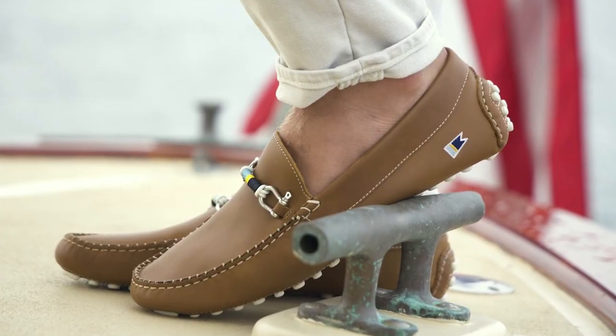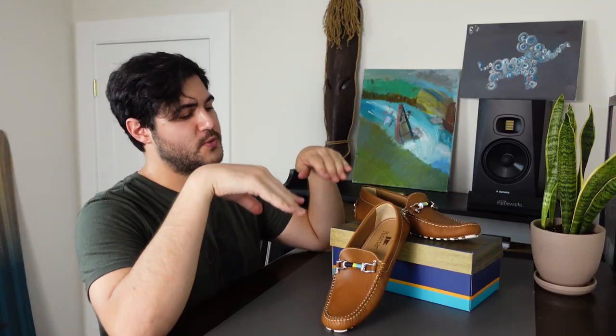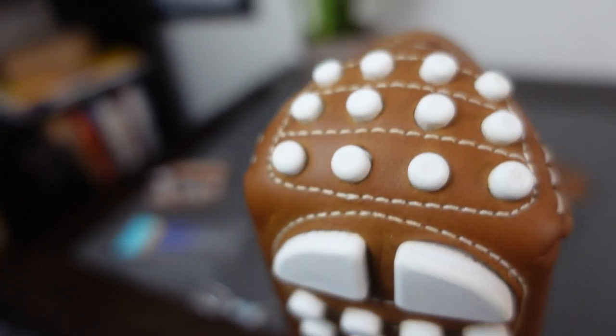Today we're going to be checking out their deck drivers. Riomar's deck drivers are a crossover between the functionality of water shoes and the style of boat shoes.